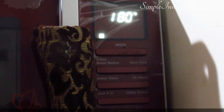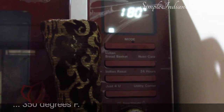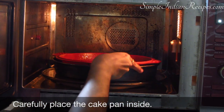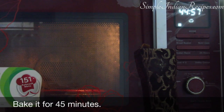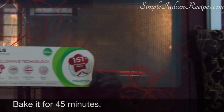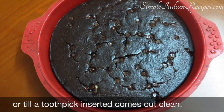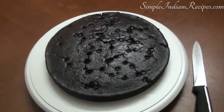Preheat your oven to 180 degrees Celsius or 350 degrees Fahrenheit. Carefully place the cake pan inside and bake it for 45 minutes. Just keep an eye after 35 minutes or so — if a toothpick inserted comes out clean the cake is ready.